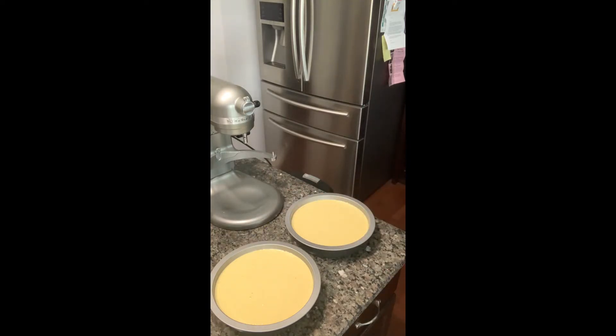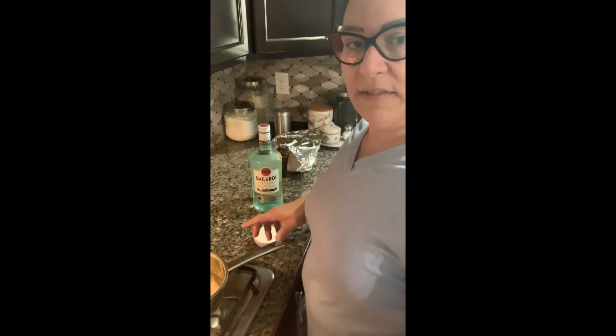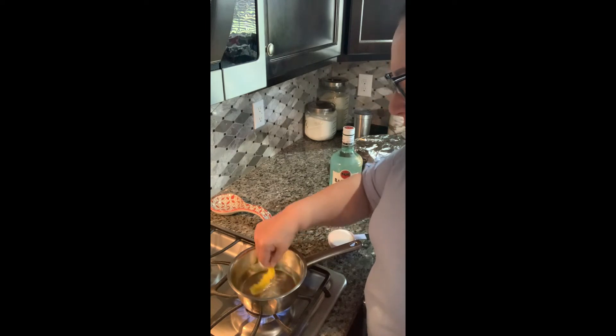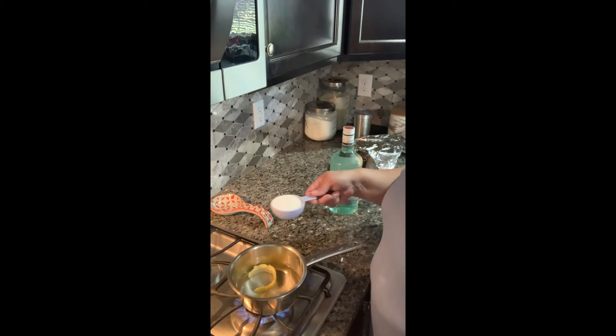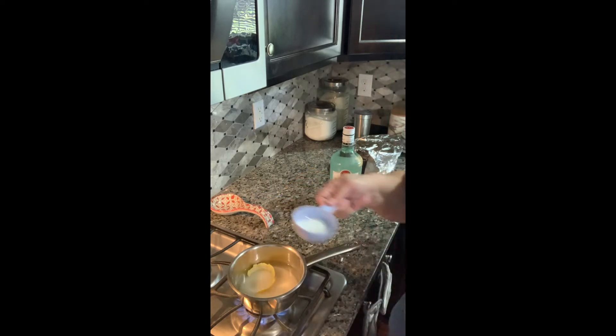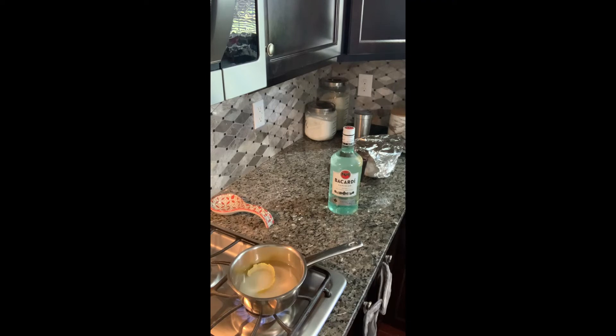Into the oven these will go, then I'll be back and we'll work on the simple syrup. The cakes are in the oven, so we've got some time. In here I've got two cups of water — I like to always have a little extra of this depending on how much I want to douse the cakes with rum. I do have a piece of lemon zest in here, I just like to do that. I'm going to add a half a cup and then about a quarter cup, then we're going to add our rum — one, two, three, four tablespoons.